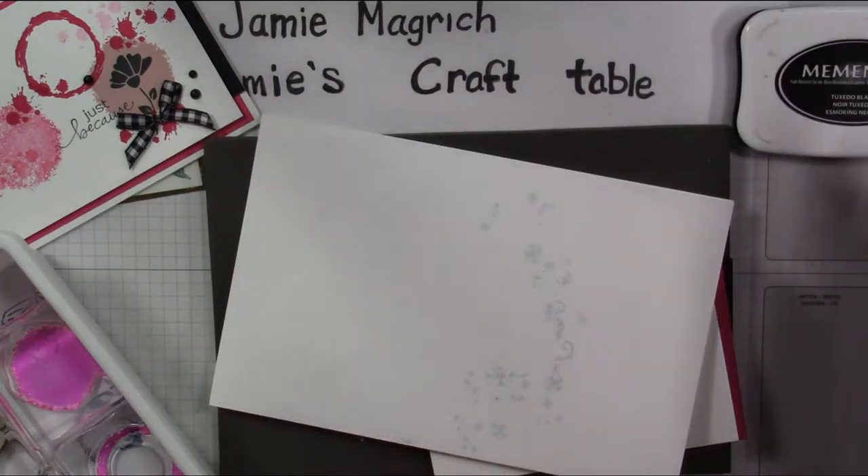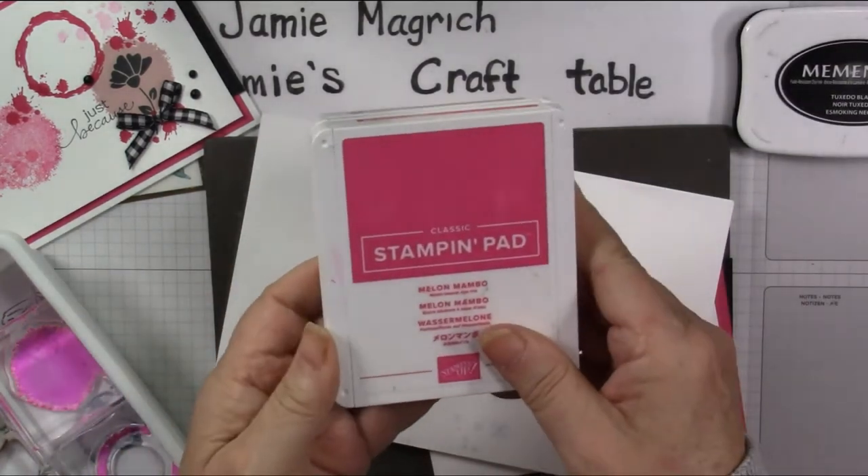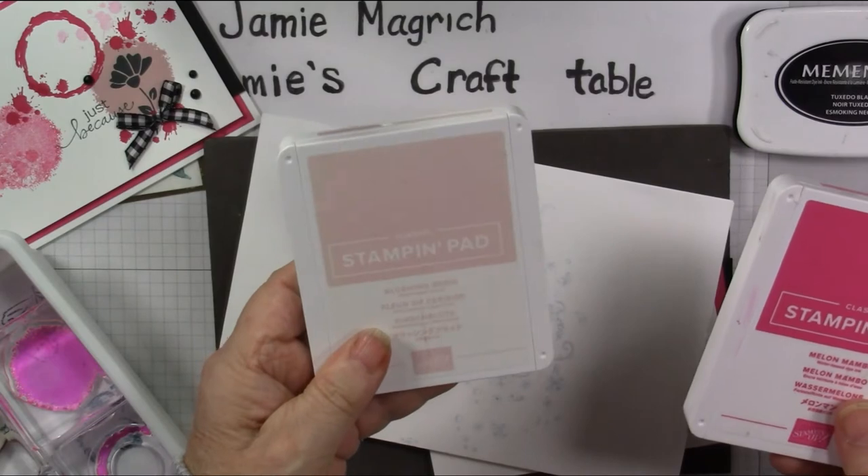Memento Black ink, Melon Mambo, and Blushing Bride.